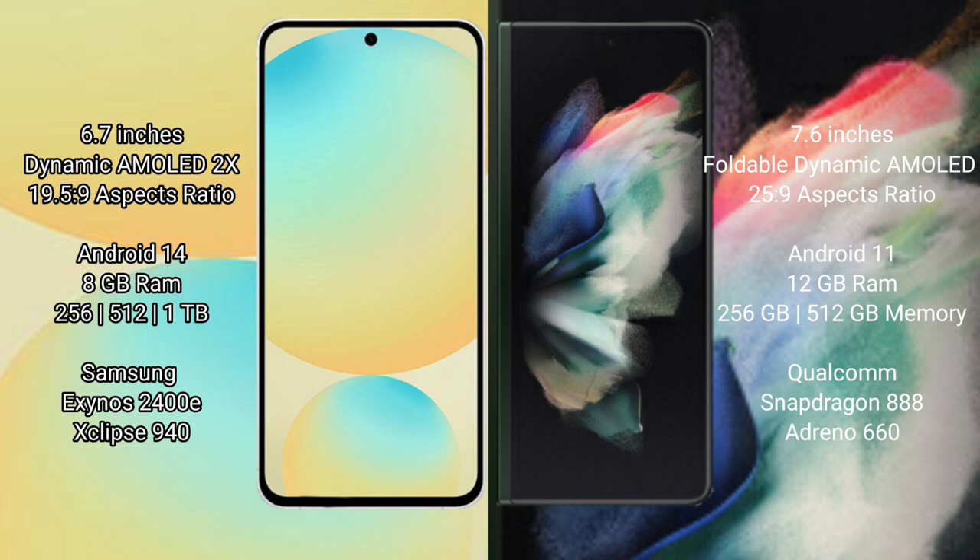Samsung Galaxy S24 FE runs on the Android 14 operating system. Samsung Galaxy Z Fold 3 runs on the Android 11 operating system.